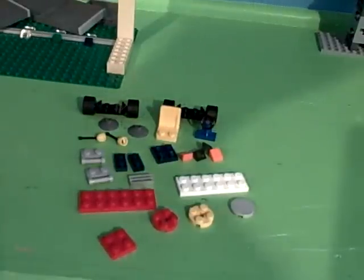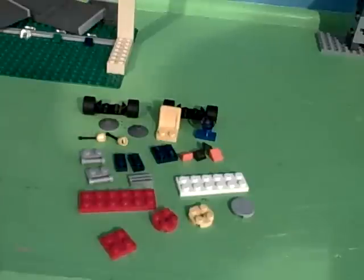Hey, this is Brickman619 coming at you with my LEGO City lawnmower how-to.